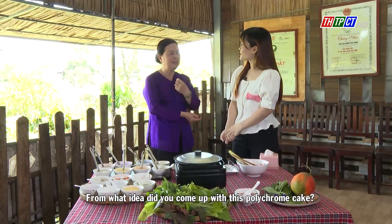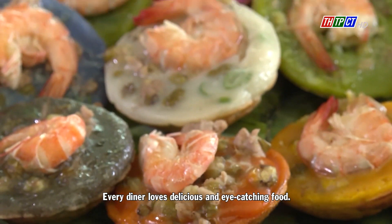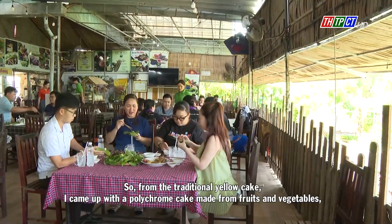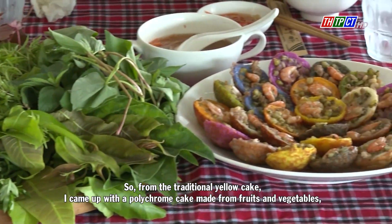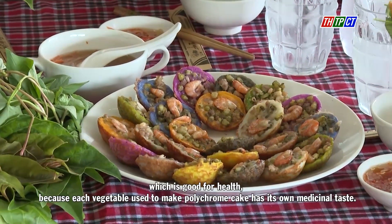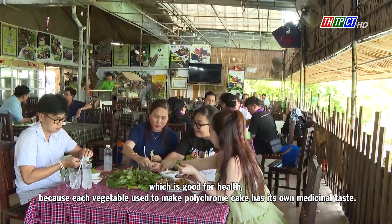From what idea did you come up with this Polychrome cake? Cuisine today tends to be diverse. Every diner loves delicious and colorful cakes and food. So from the traditional yellow cake, I came up with the Polychrome cake made from fruits and vegetables, which is good for health, because each vegetable used to make it has medicinal properties.